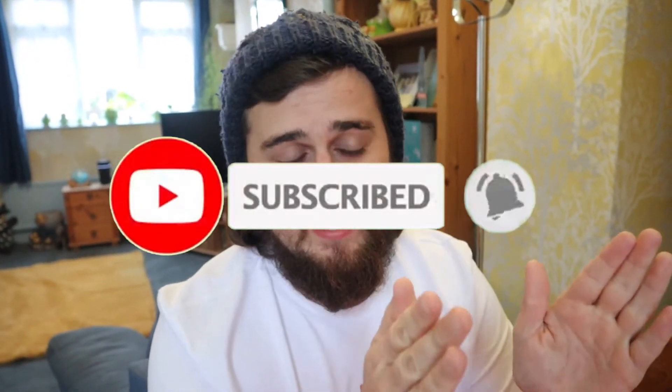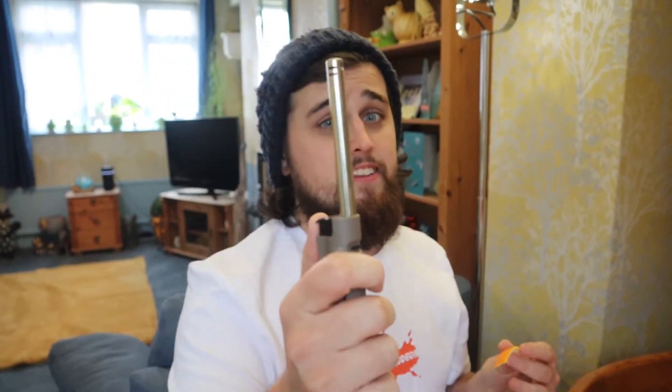So, the first TikTok involves a balloon. Also, some orange peel and a lighter. Apparently, the orange peel will pop this balloon. Let's see if this one actually works.